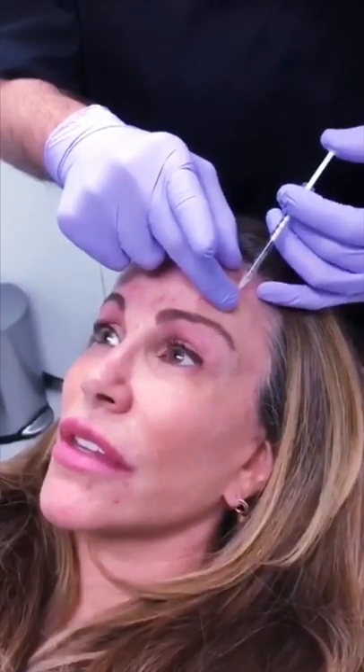Now raise your brows for me — perfect. We want to give a natural lift here without getting you too frozen. So what we do is leave this part of the muscle working, and we inject right now — this is the Botox. We need to be symmetrical on the other side as well, so we inject right there. Raise your eyebrows again please — and relax. Now we're going to get the frontalis muscle here, which is going to stop working in a natural way and stop the wrinkles for about six months.